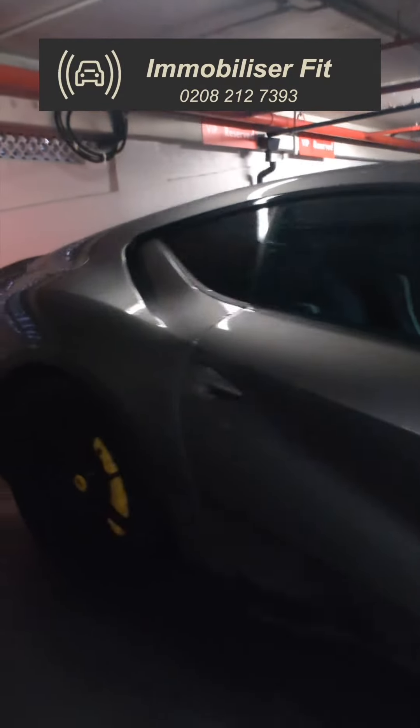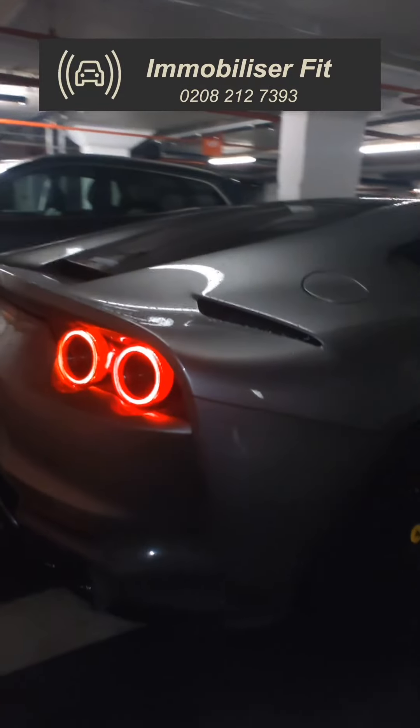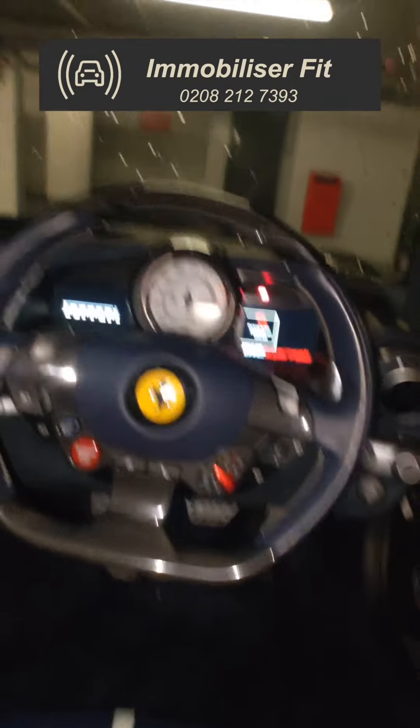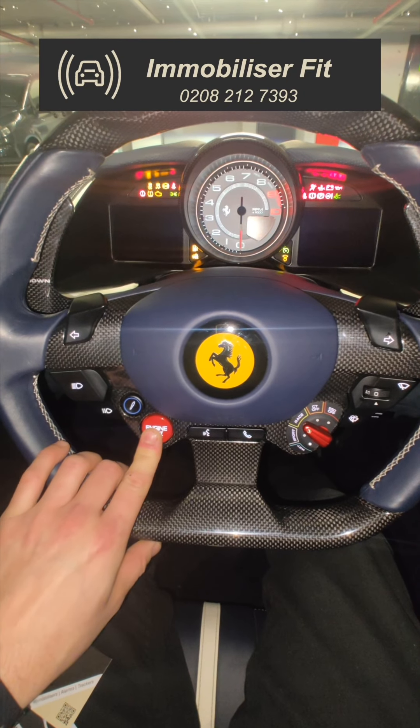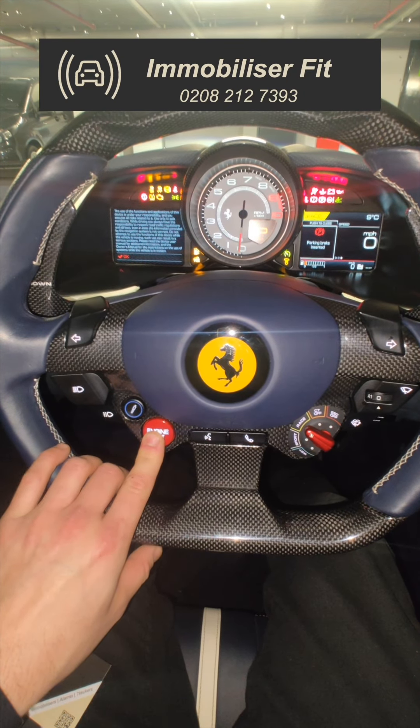We're Immobiliser Fit and this is a Ferrari 812 Superfast, protected with a Ghost by us, Immobiliser Fit. So the way it works: if a thief in London or anywhere grabs this key, does a relay attack like they're doing at the minute, or breaks in, goes to program a key and start the vehicle — it's just going to over-crank but not start.